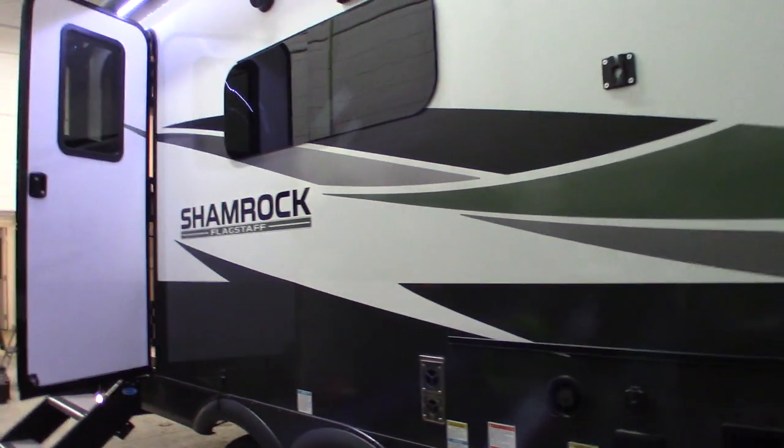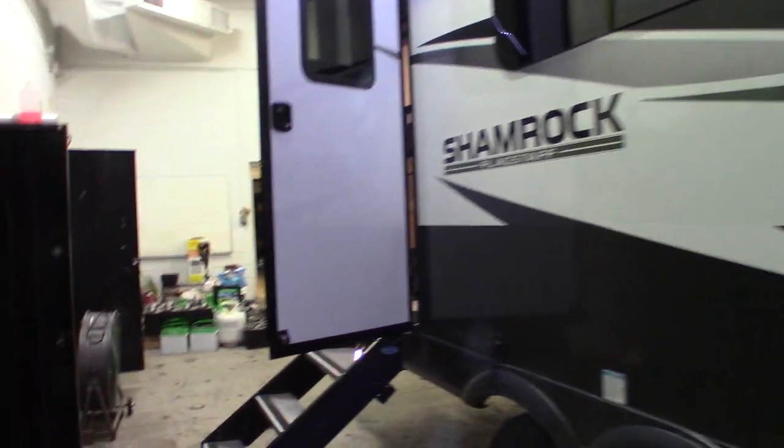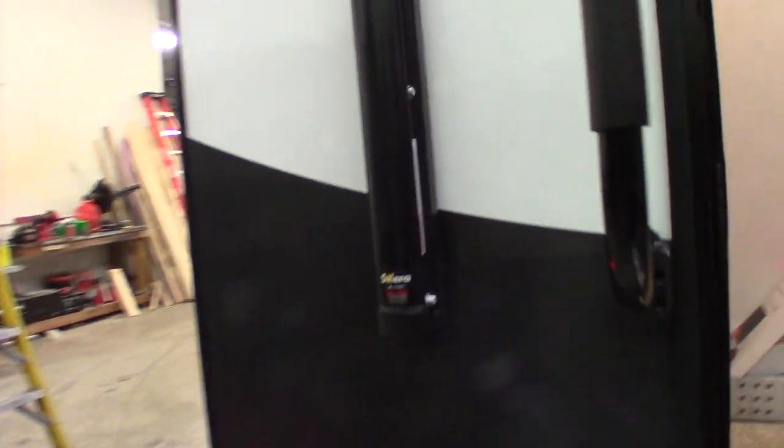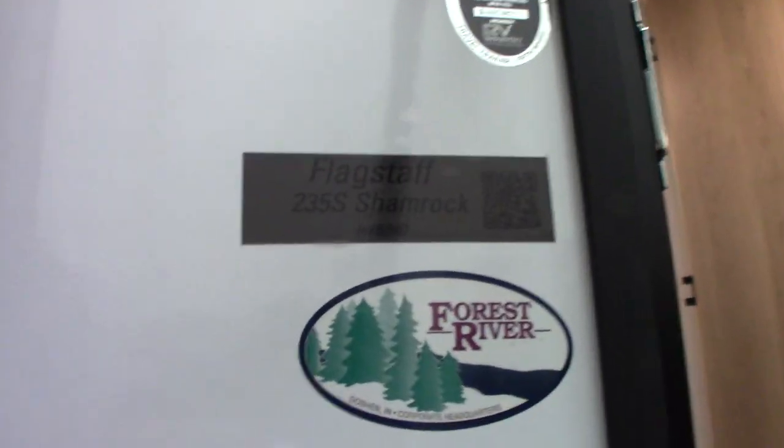This is Carl at Natural RV Detroit. I'm going to walk you through this 2024 Flagstaff Shamrock, model number 235S. This is a how-to video — I'm just going to show you some of the features and how they work.